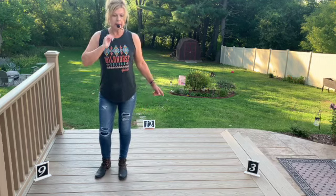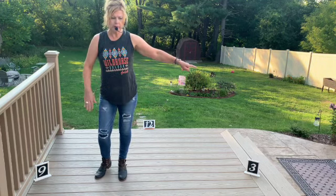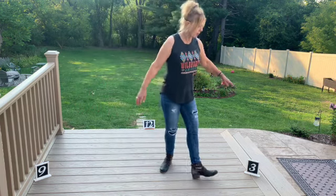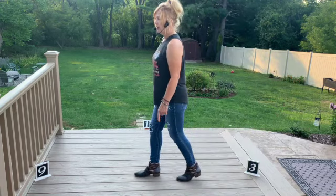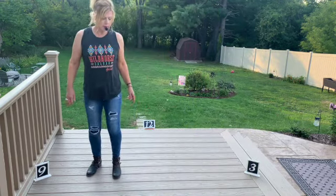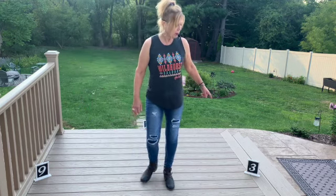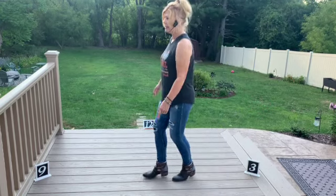Let's try that again. Weight's on the left, and you're going to do that weave starting with crossing over: over, out, behind, start turn, pivot, shuffle forward. One more time with the counts — weight's on the left, ready: 1, 2, 3, 4, 5, 6, shuffle 7 and 8. Wonderful.